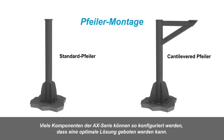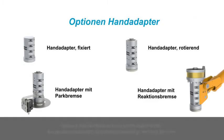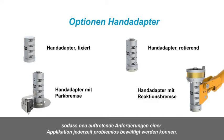Many components of the AX Series of Arms can be configured to create an optimized solution. These components are interchangeable and can be reconfigured as required to suit application requirements.